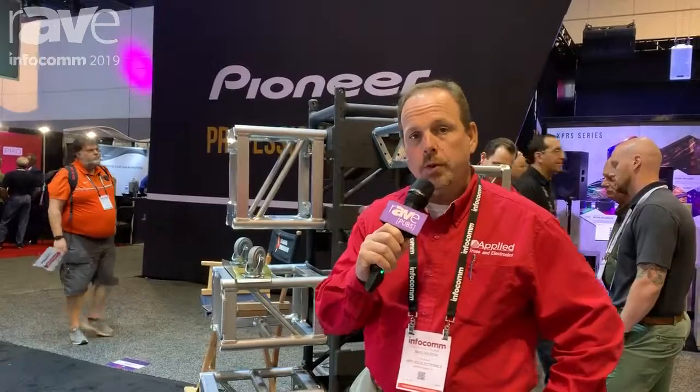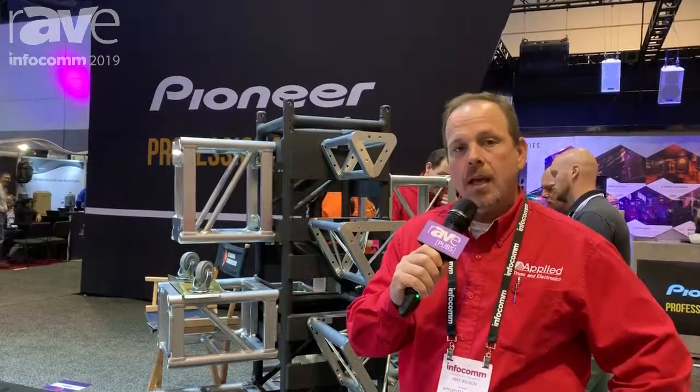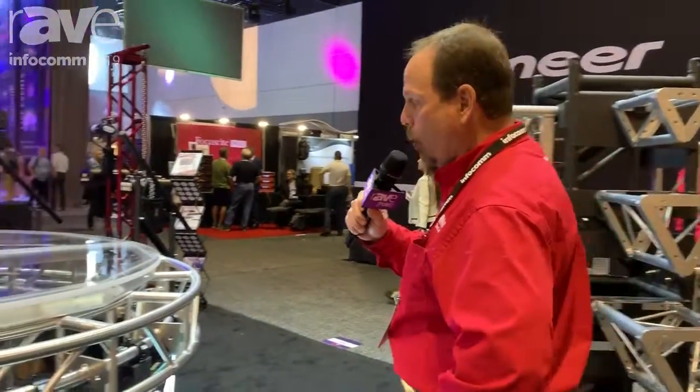Hi, welcome to Infocom 2019. I'm Max Wilson with Applied Electronics and we are doing our trade show debut this year of our 12 inch video wall truss.